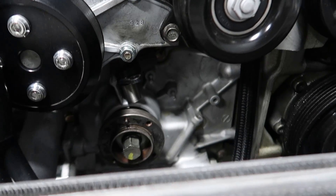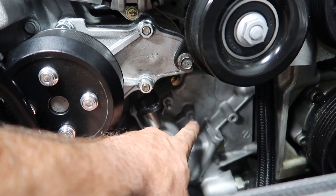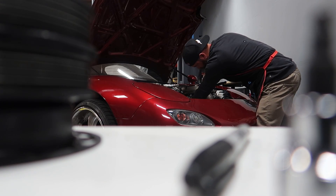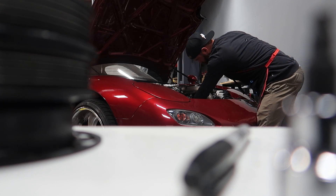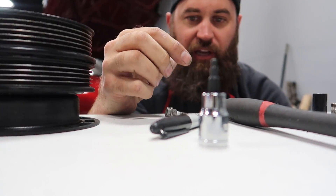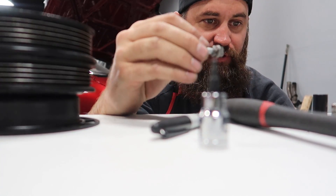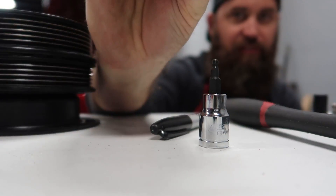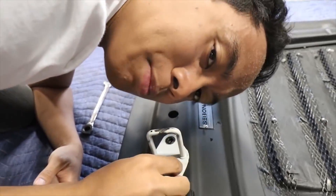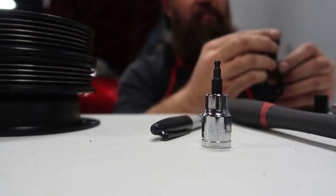It turns out we had to remove both studs off the block. I used the double-nut trick to remove them — here's what they look like. Now we're moving on to putting the longer bolts in with the spacers and the new mag reader into the bolt holes.